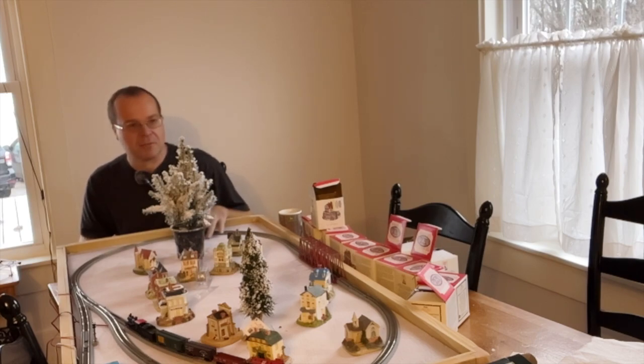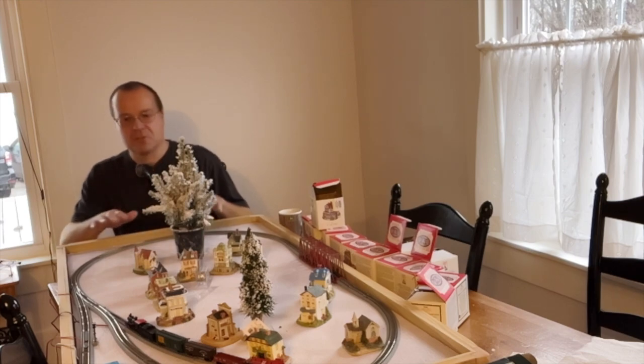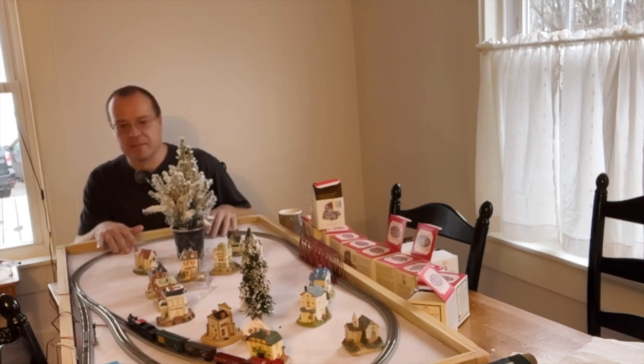This right here is a Christmas layout that I'm starting to work on. I'm going to put some mountains and things on it, but this is the bare basics that I've got.